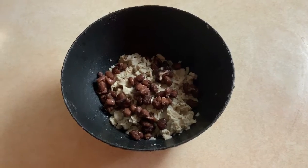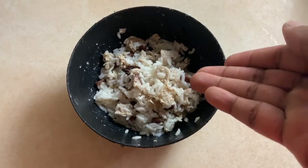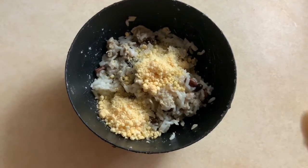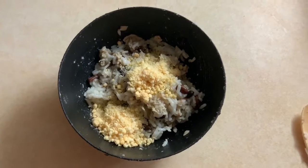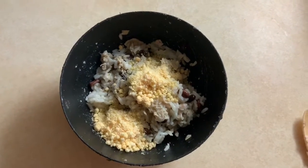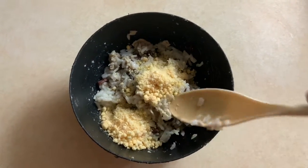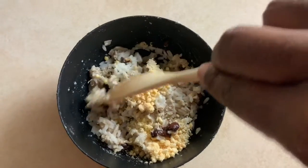Now we've added our beans and the rice, and as you can see I mixed that all together. And finally there's the cheese — I like to have the cheese right on top, and truth be told I almost forgot to add it. So let's just mix that in now.